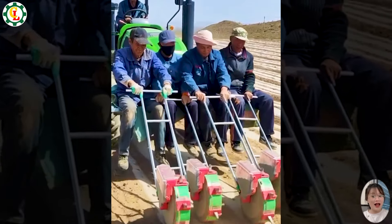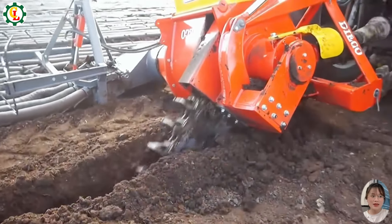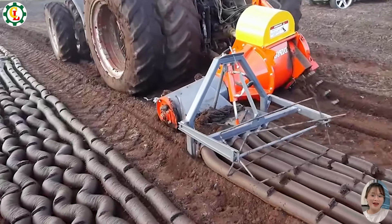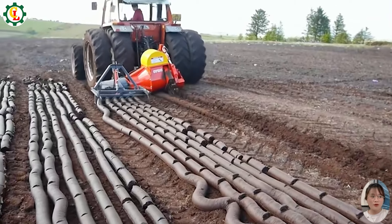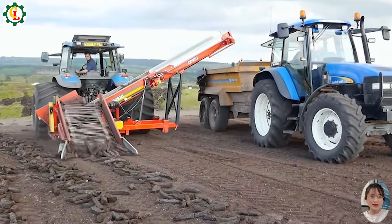This seed-sowing machine is truly modern and convenient — just a few simple operations and such a large area can be seeded. The land preparation machine is one of the important agricultural machines that helps prepare the soil quickly and efficiently for the season.